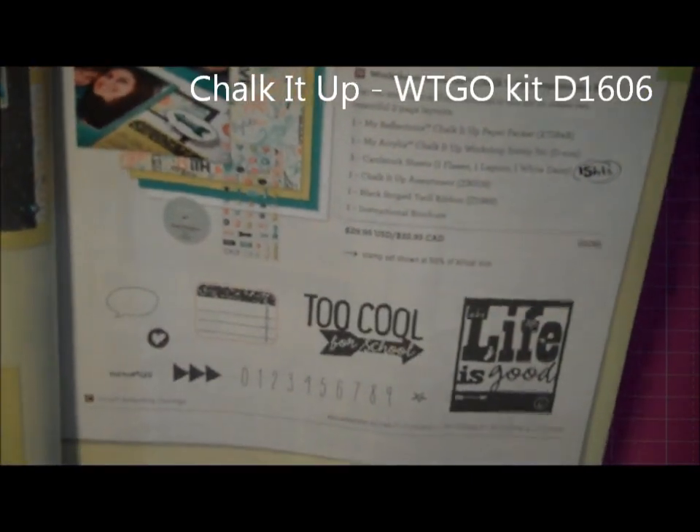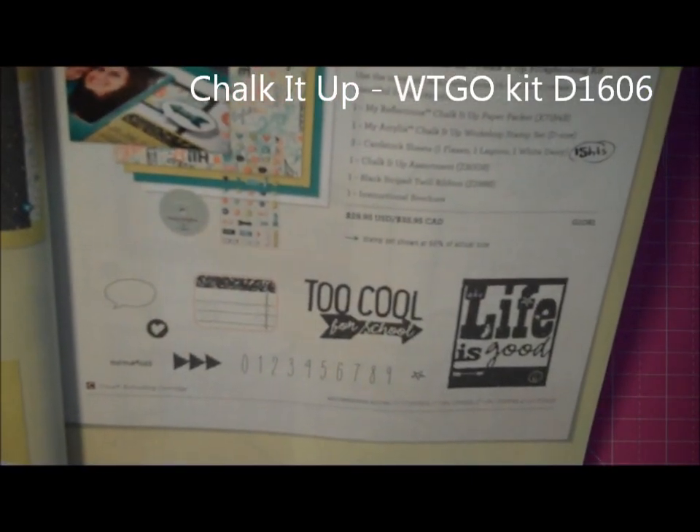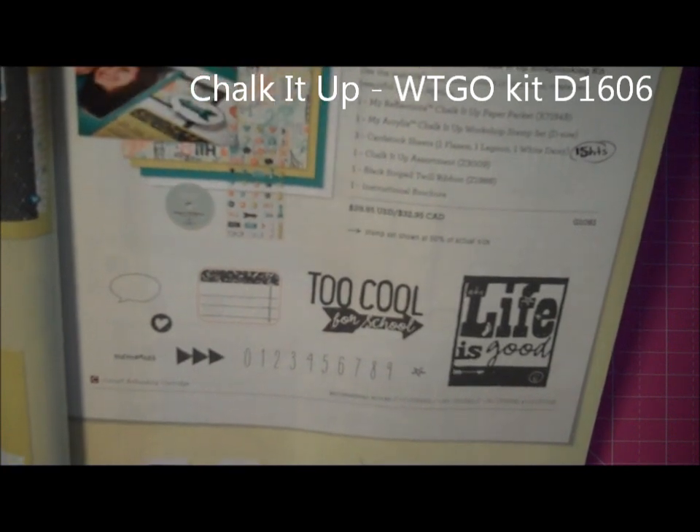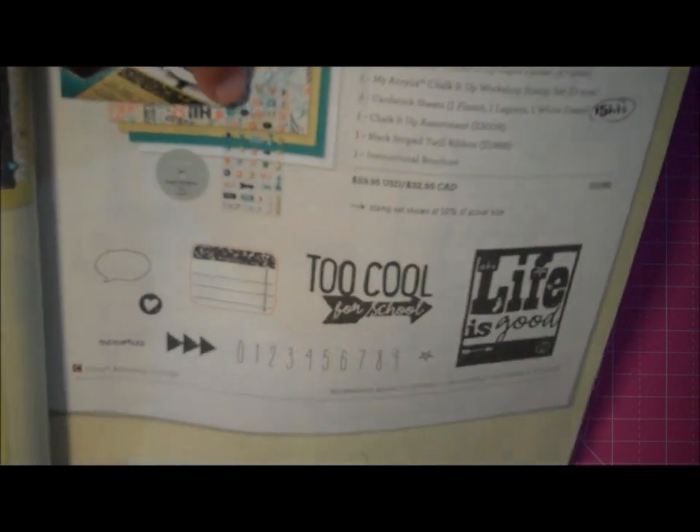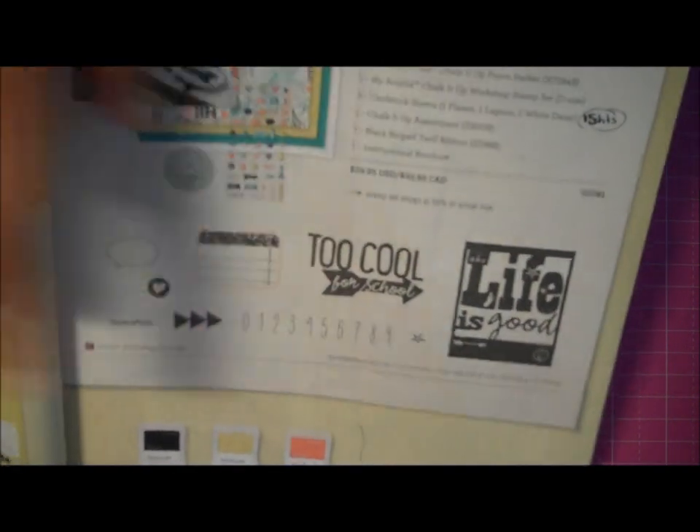When you purchase this work on the go kit, you get the paper, you get some ribbon, a set of stickers, and you get this stamp set here.